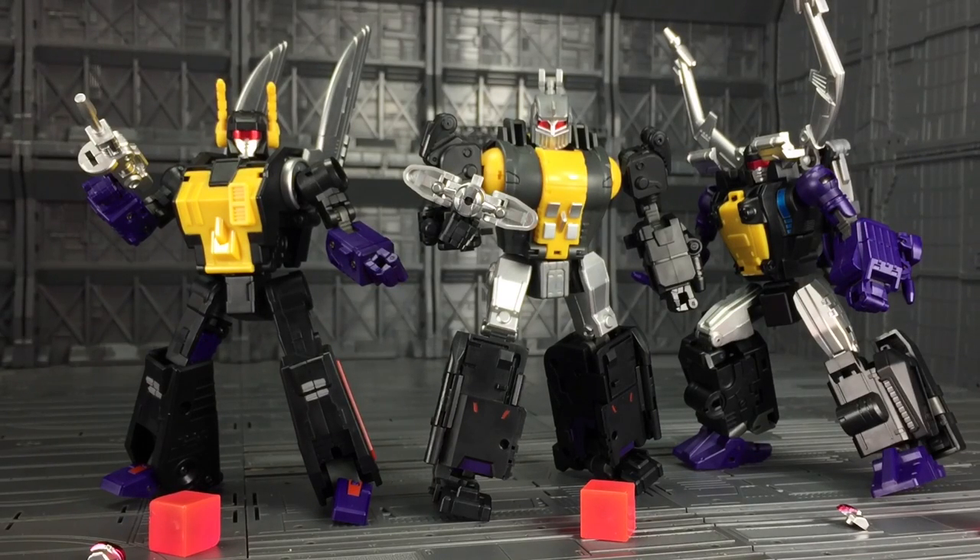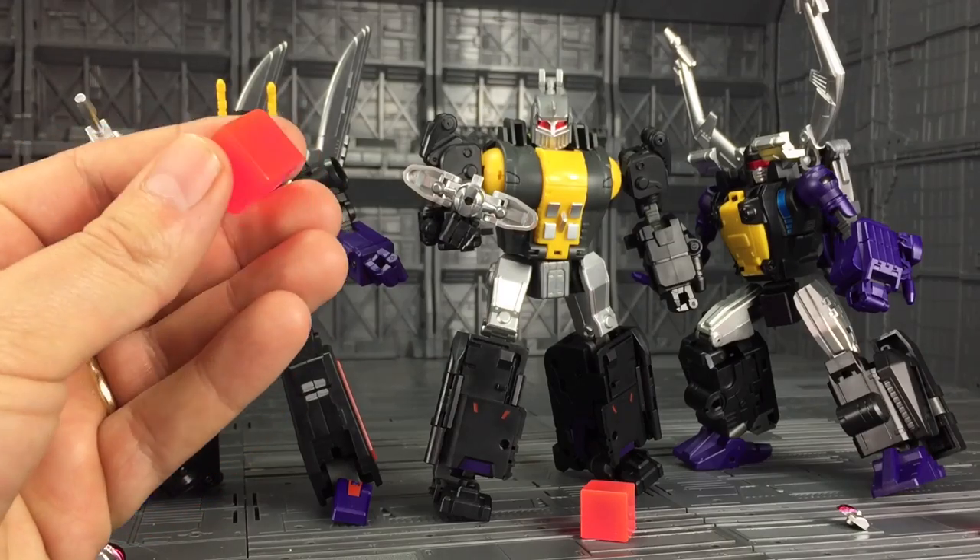Hello everybody and welcome to another third party product review. Thanks to the guys over at Kapow Toys and Birdcube. Today I'm taking a look at Birdcube's latest offering in their Masterpiece scale line, the Old Timer series: OTS05 Claymore, 06 Hypno, and 07 Kickbutt — their interpretations of Masterpiece Insecticons. These are only test shots, based on their value pack which includes all three figures in one box. You get the three figures, two alternative faces, weapons, and these gorgeous pink Energon cubes.